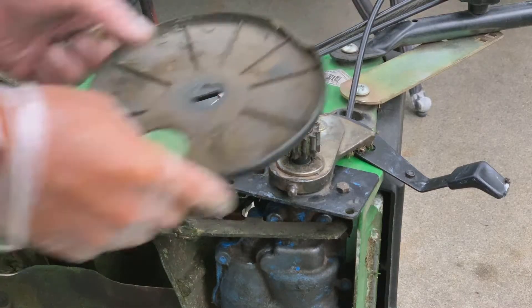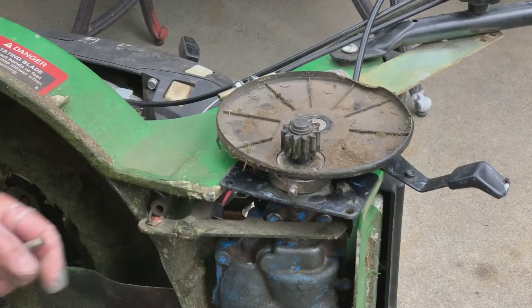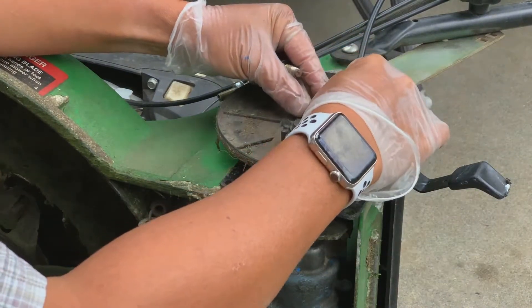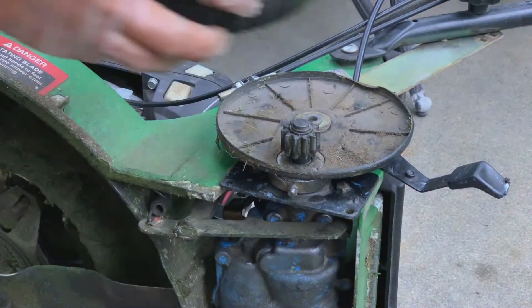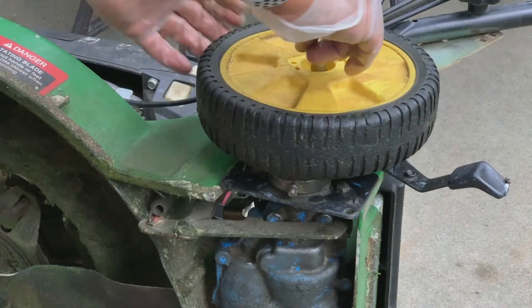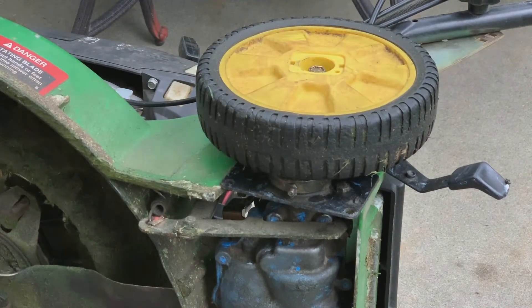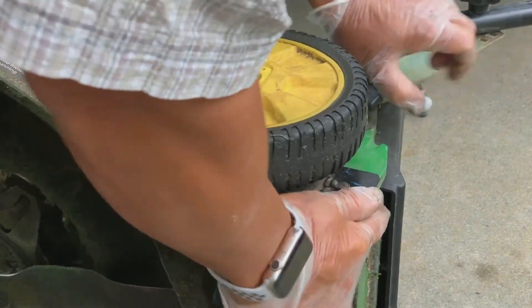Two large fender washers, then a small washer, and then line the wheel.